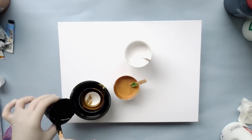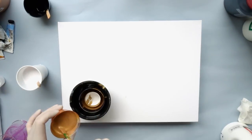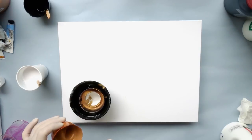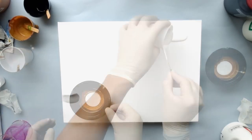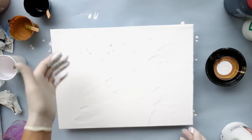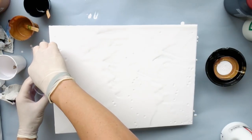I grabbed a new canvas — this time a cardboard wrapped in linen — using the very same colors and the same tool, which is now covered in paint from the first attempt. I put the black into the first canister, the gold into the second one, and the white into the last one, then poured it over the canvas again — tilted of course — and this time it went perfectly.